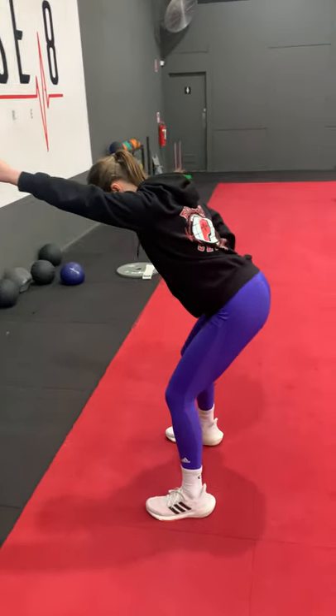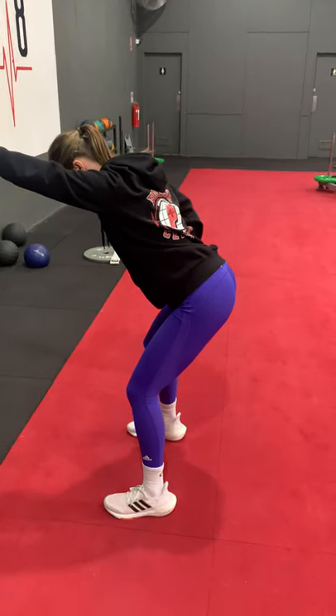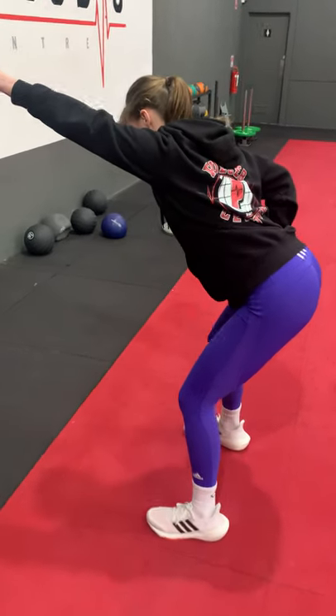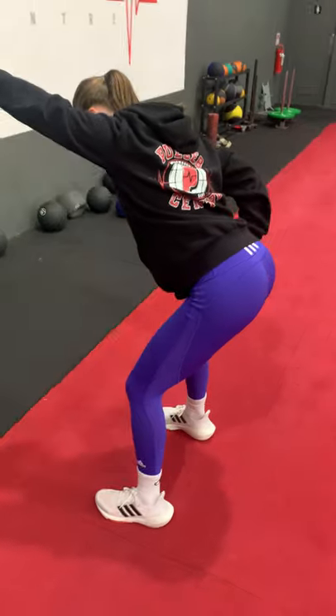With our lock lat pull, we're looking to isolate the lat muscle throughout this exercise. Georgia's got the band attached to something on the wall, and she's got a big stretch on the lat, which goes from the arm all the way to the spine.